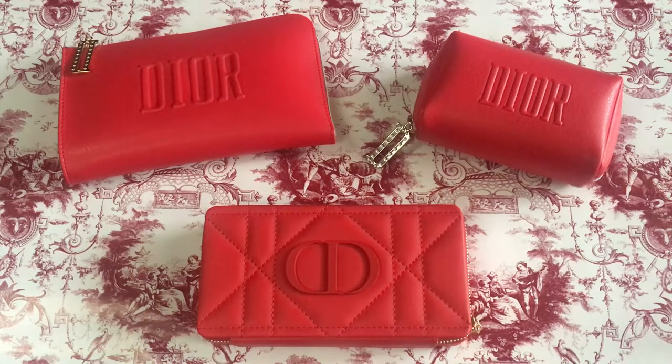Bonjour! This is Eriko. How are you doing? Welcome back to my channel. As you can see, I have three beautiful red items today from Dior.